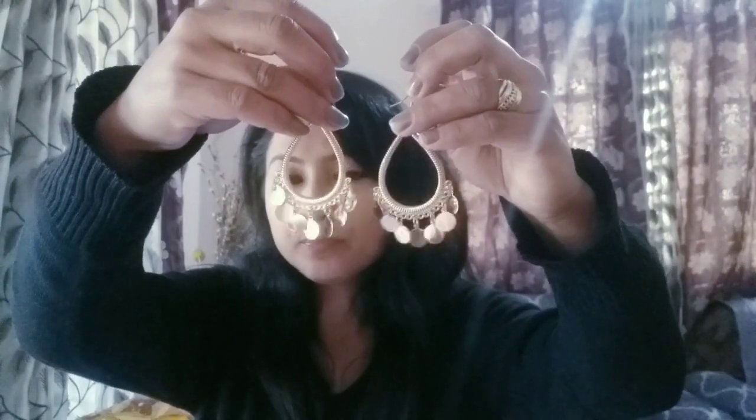Now let's talk about the second earrings. I bought this same type of earring from Club Factory and that was for around 150 to 200 rupees — it was a lot of money.